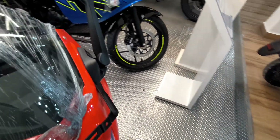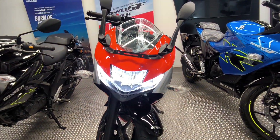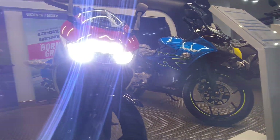On ignition, you can see the front and rear light come on. It looks beautiful. It is a full LED headlight setup with a very attractive and unique look.